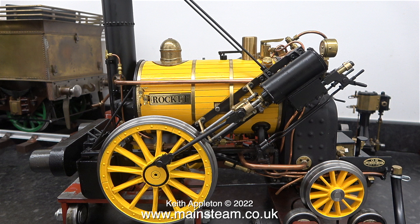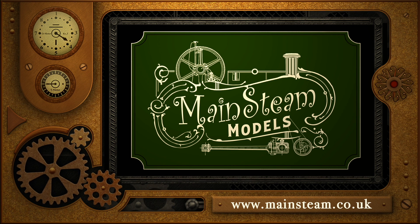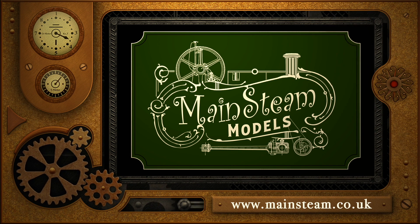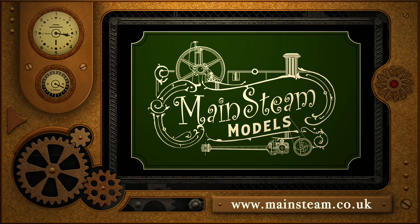And that is it for the first episode of 'In My Steam Engine Playroom'. Stay safe, stay healthy, thanks for watching, and I hope you found it useful. Please take the time to visit my main steam models website and click on the section that says 'video playlists' — by doing that you can find other videos you may like to watch, and using the playlists you can watch the videos back to back.